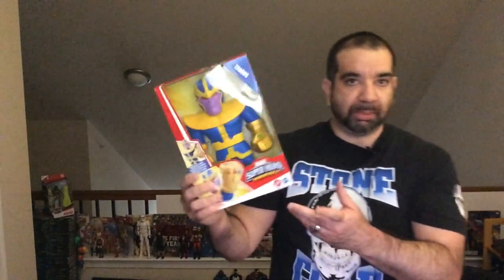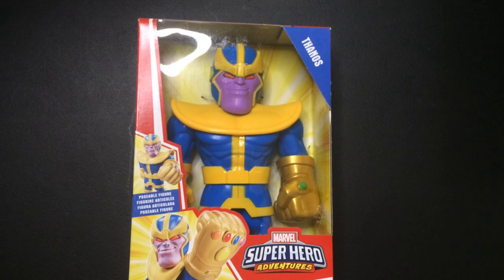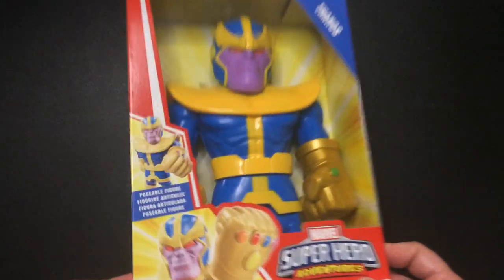Hey, welcome back to Triple R. Today we're going to take a look at Thanos, the Mega Mighty Thanos. I did Optimus Prime a couple days ago. Grabbed this one as well, $10. That was pretty cool. Let's open it up, check it out. All right, here we have Thanos, Marvel Super Hero Adventure, Mega Mighty.